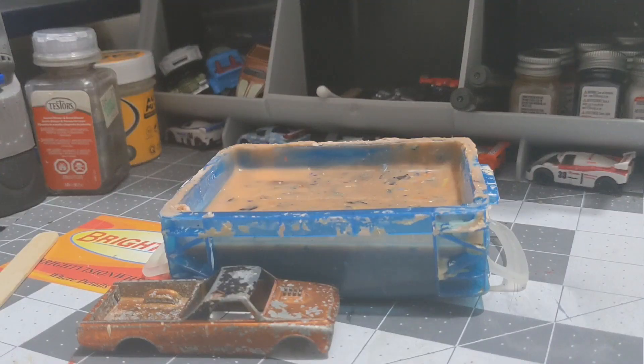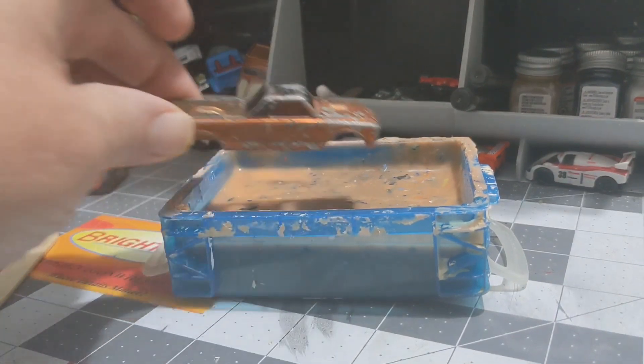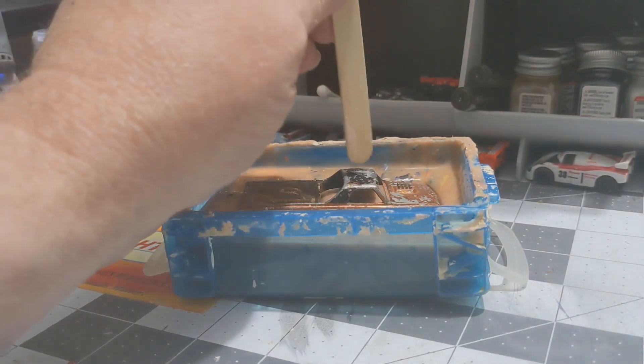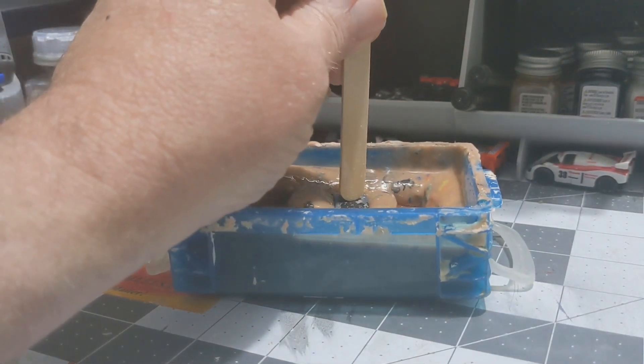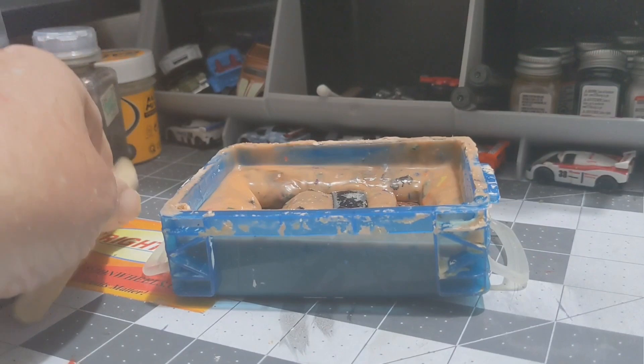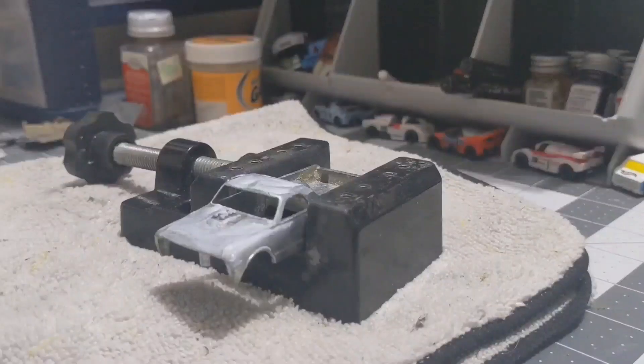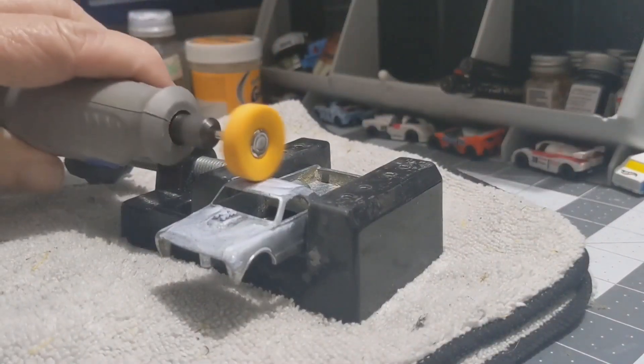So it's that time again — the orange toxic goo, citrus strip, to get all this paint off. We'll let it soak for a while. I've got the body out of the citrus strip now and already went over it with the Scotch-Brite wheel on my Dremel tool.